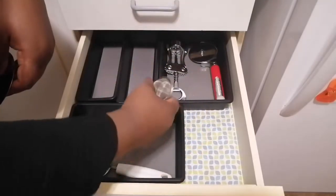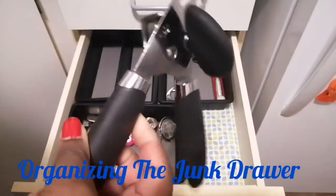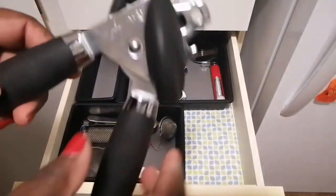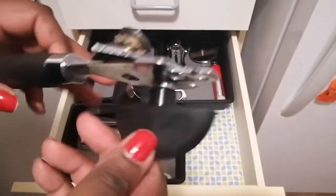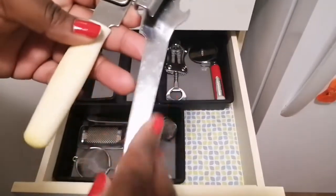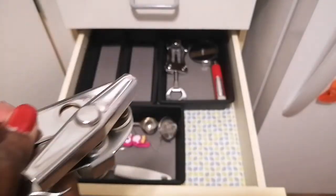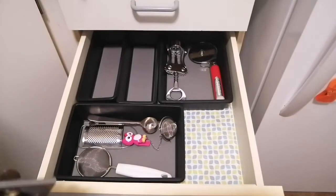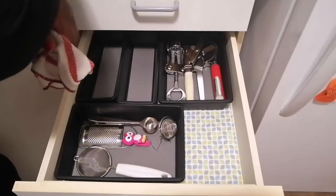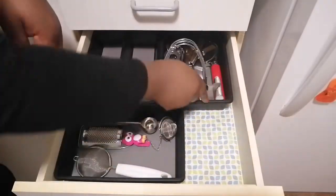These are for my teas. Can openers — I'm in the market for a good can opener. I bought this one and it's no longer opening cans properly, so I'm going to toss it. This one is partially broken but I won't throw it out until I've replaced it. I'll leave it in here for now.